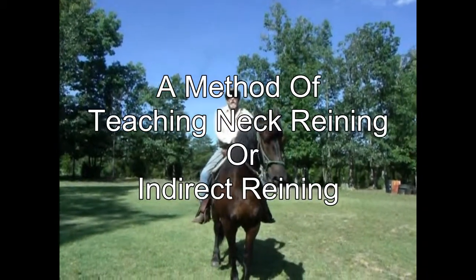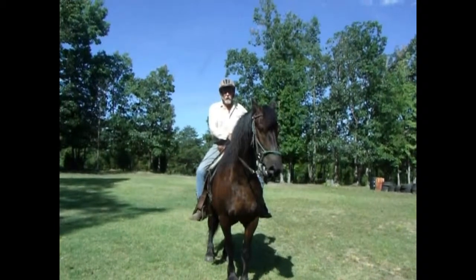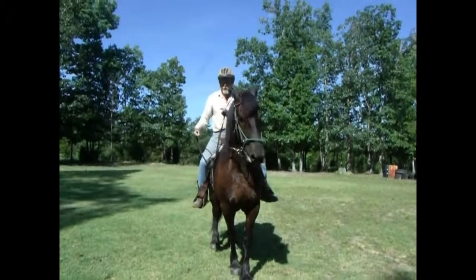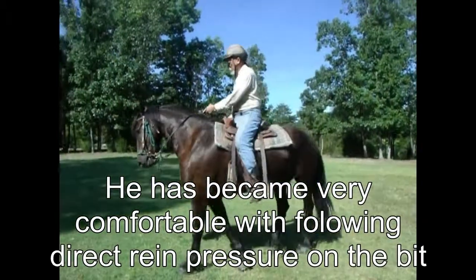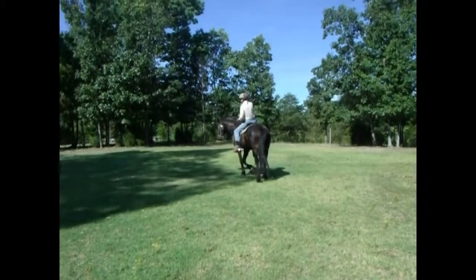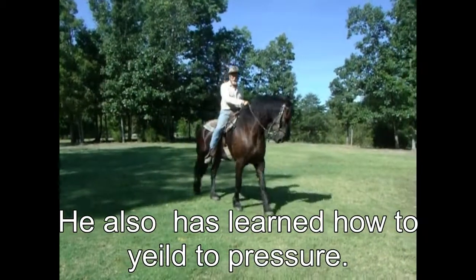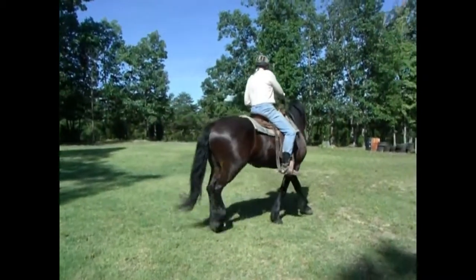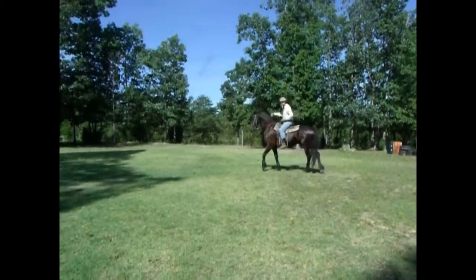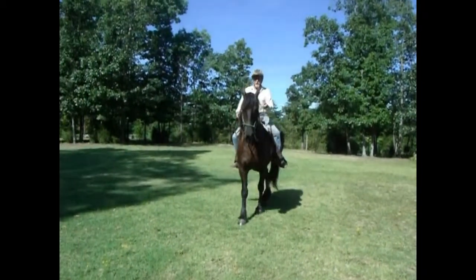Good morning. This is going to start getting some lessons on neck reining, or indirect reining. I'll try to get him to go in the direction I want by putting the rein on his neck without using any leg cues. We started this about a half hour ago, so the concept is still kind of new to him.